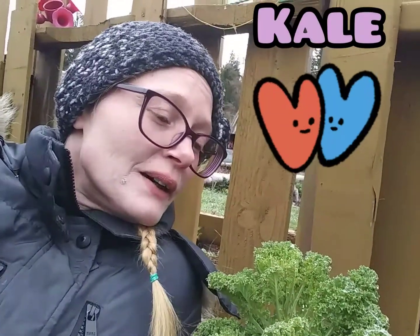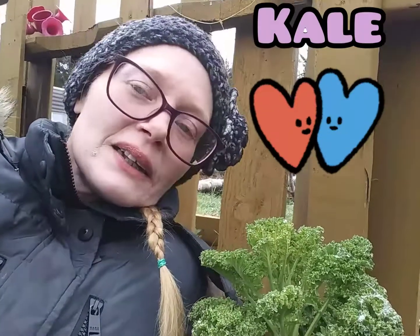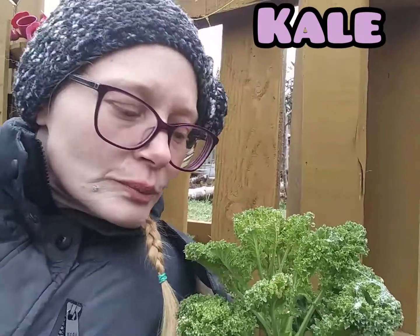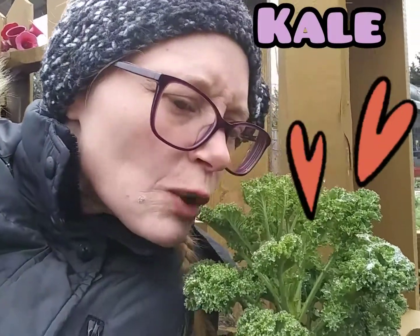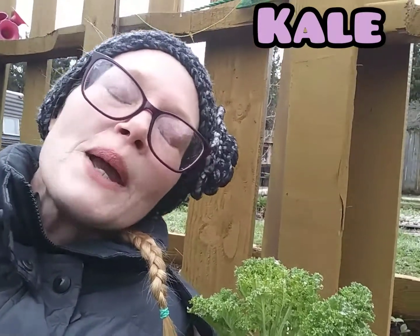Hello and welcome back my gardener friends. Today we're talking about my good friend, the kale. Kale, I love you. I love you as a chip, I love you in a salad, I love you as a dressing. You have so many uses. You are so nutritious. Let's get a little nibble. Yum. Kale, I love you. You make my heart happy.